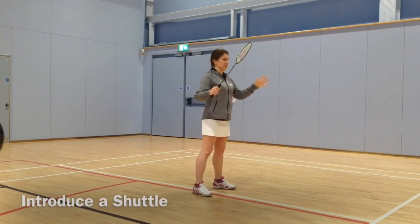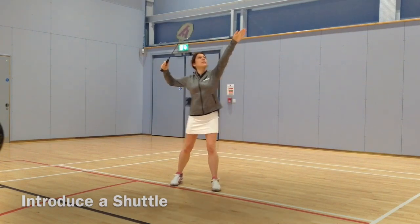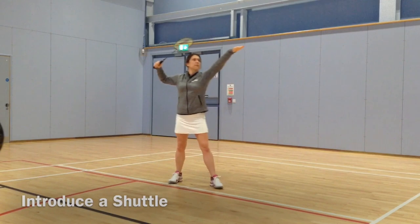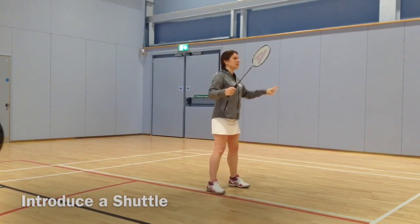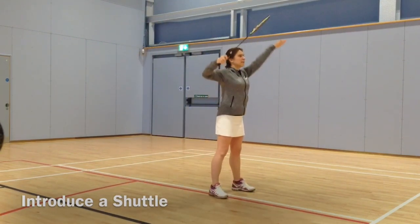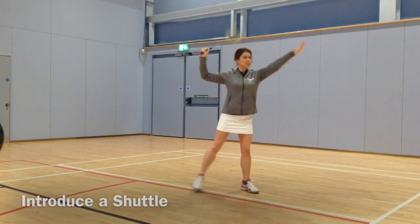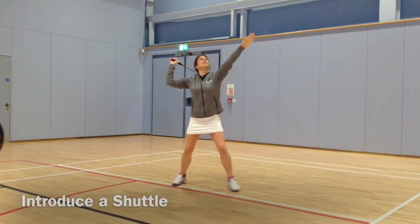From one to two — good, watch the shuttle. Not too bad. Position one, two, three. Not too bad again. One, two, three — try and stop that leg swinging around. Wait, get ready. One, two — point the racket forwards. Good. One, two — weight on the left foot. Better.